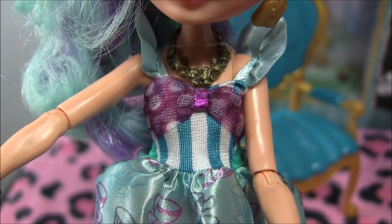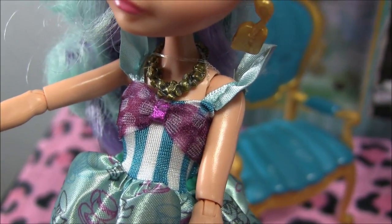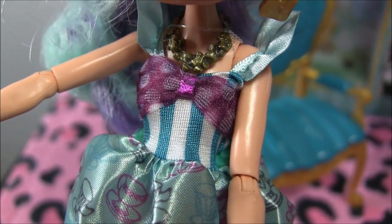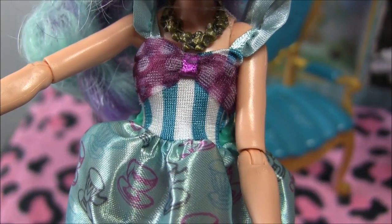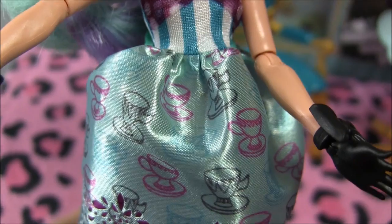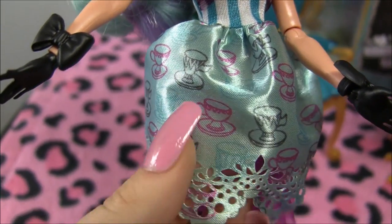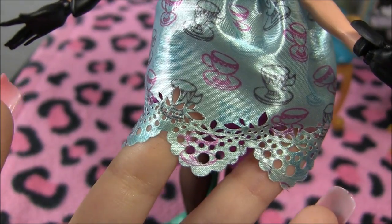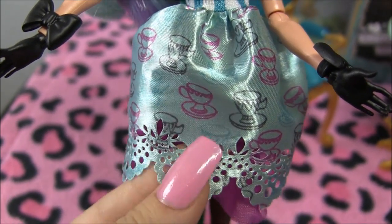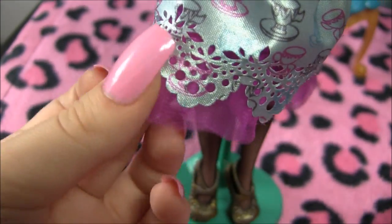She's got a pretty gold necklace with blue puffy sleeves for her dress, and a polka dot bow top. It's also got some stripes on there. And her skirt has a teacup design — I love the bottom. It's like little holes of design, and it's a nice strong material. And underneath, to keep the dress poofy, we've got some crinoline, of course.